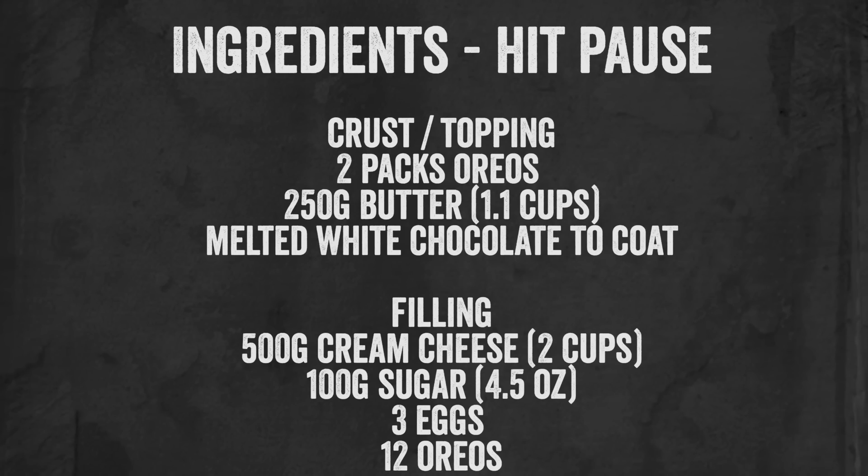You are going to want to make this. If you want to have a go, hit pause on the video now and write all these ingredients down. The basic concept is based on a cheesecake recipe in my book, so if you have not got that you might have tried the one in there — this is a little bit of a different twist on it. The random shout out goes to someone very special.